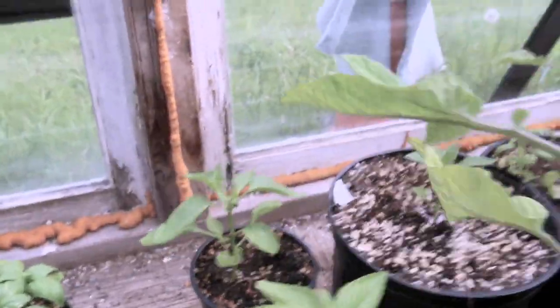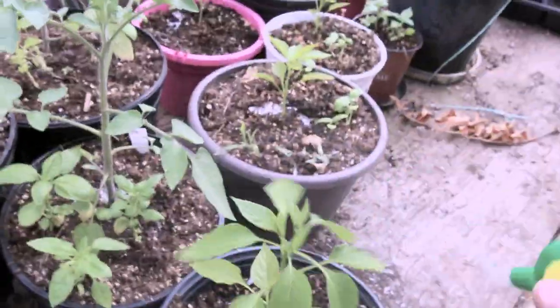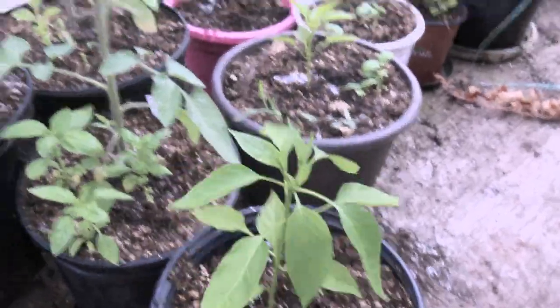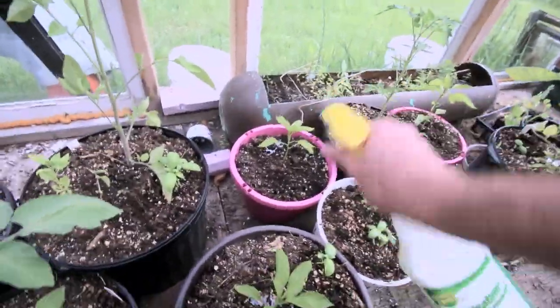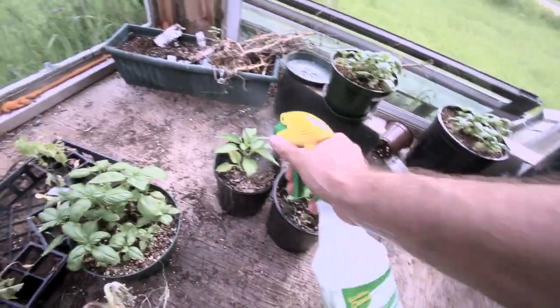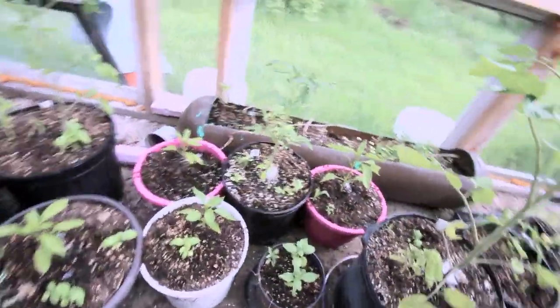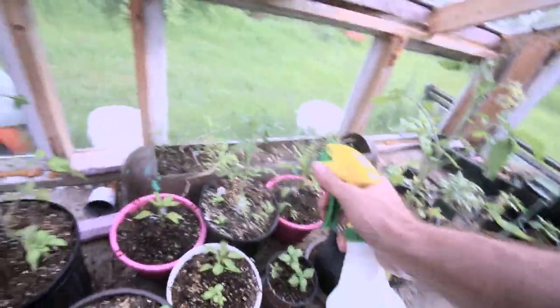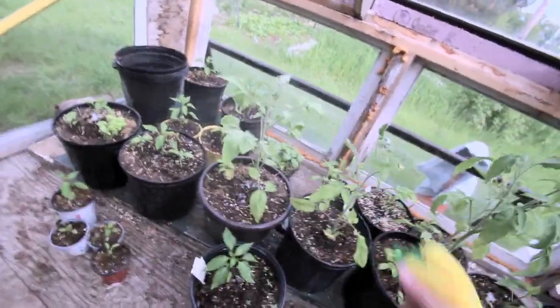These plants have got some peppers forming already — perfect. Spraying all sides of them. Hard to spray and hold the camera at the same time. I'll do these ones for my uncle as well. I think that's it. I'll just do the tomato plants a quick little spray too, since aphids do get onto tomato plants once in a while — better safe than sorry.